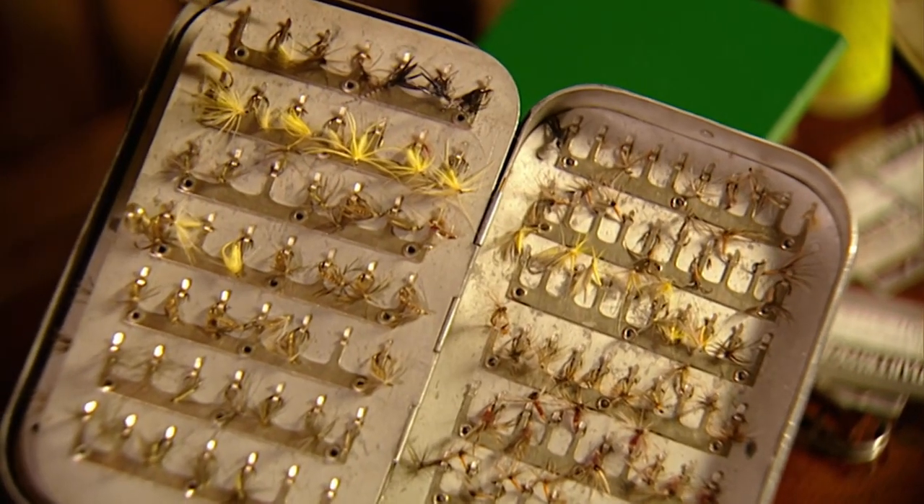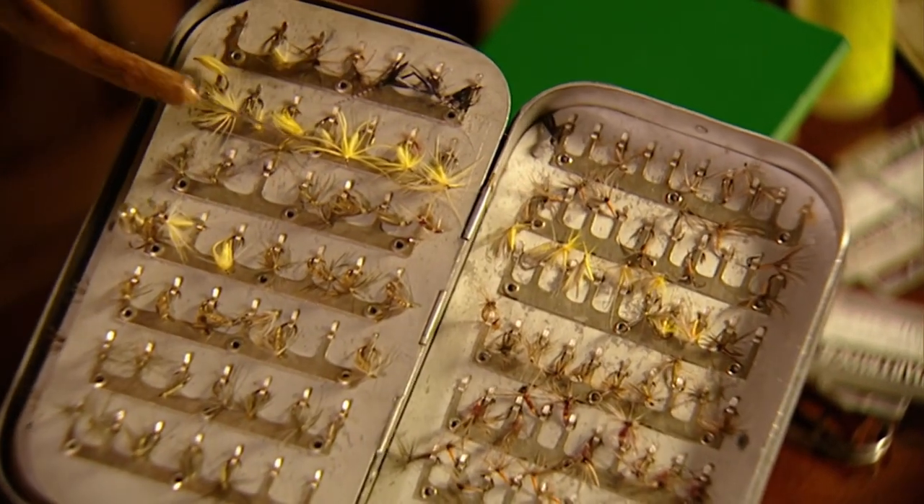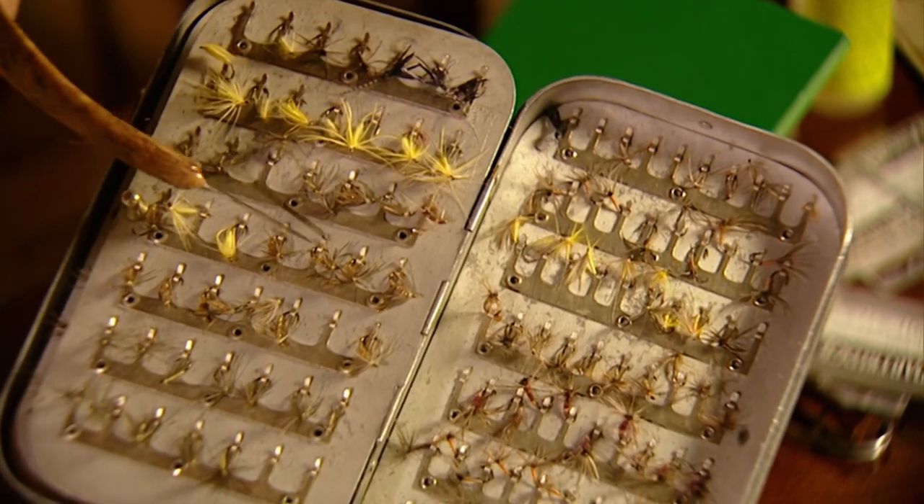You've seen the spiders we've done on the program. Tie yourself some spiders in the 12 to 18 range. If you're talking about March Browns, you might be on 12s, but basically we're using 14s and 16s mostly.